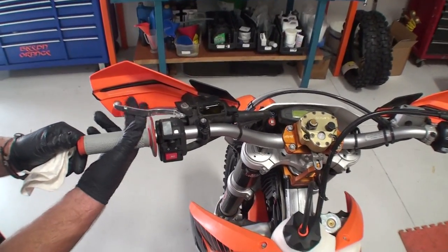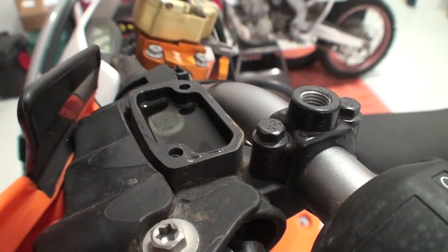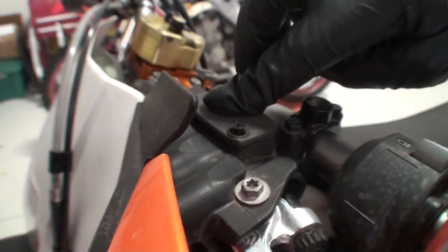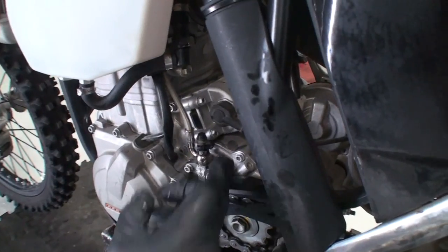Ensure that the clutch lever feels and functions properly. We want the reservoir to be about 75% full, then we can reinstall the reservoir cap. Remove the overflow tube and bottle. Reattach the dust cap.